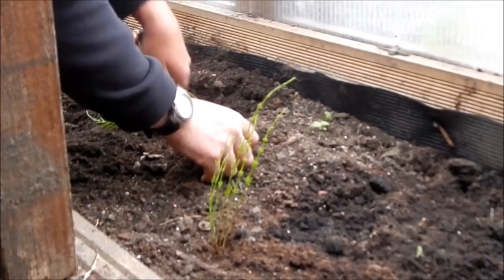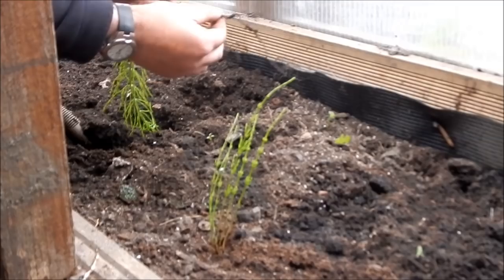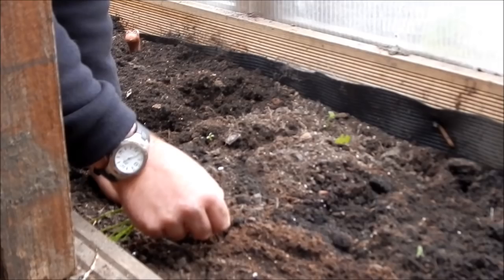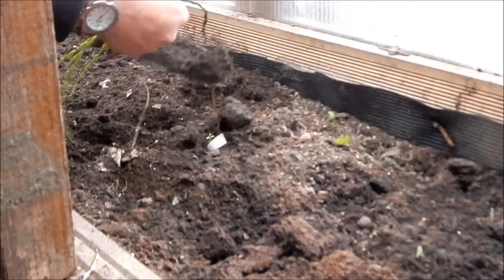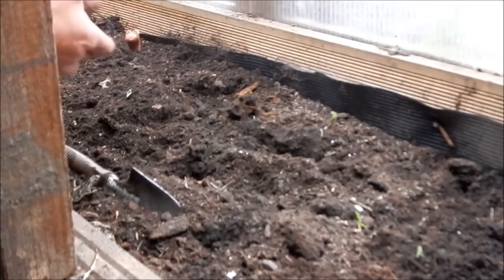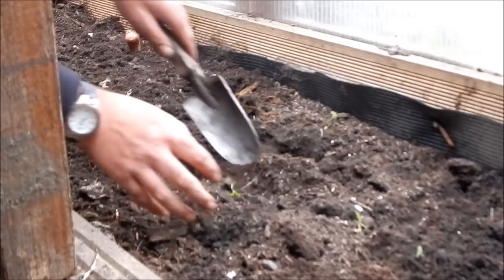It goes down quite deep. As you can see, that's quite a deep root there. Get rid of it. Same with this one — dig down as far as you can and ease it up. Then hopefully you can get to the main root where it's coming from. So marestail is out. The best thing now is to just burn it. It's pointless trying to use any sort of weed killer — it might work for a little bit, but it'll just come back. Weed killer can't really get down deep enough into the ground. Just a little tip there for you.